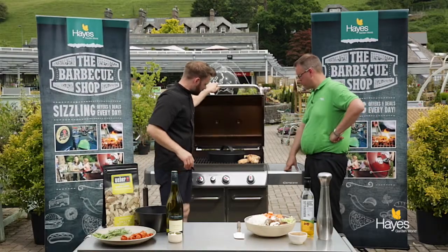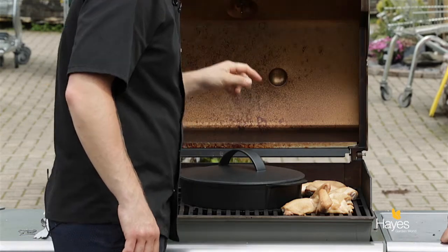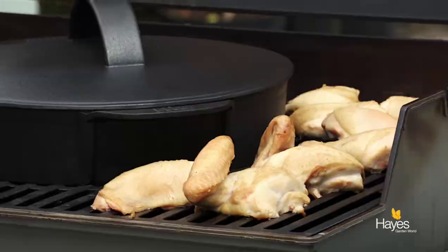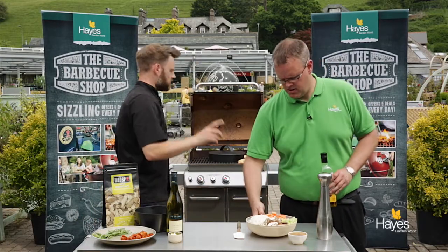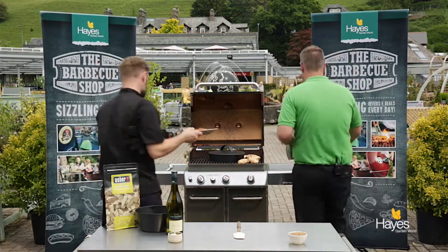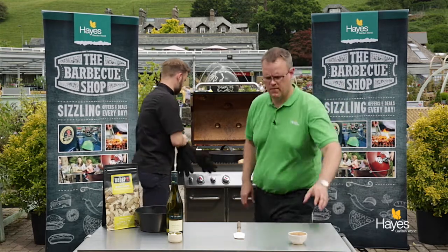Let's have a look at the chicken — there we go. You can see we've got a nice bit of colour change on there from the smoke, so we're going to get on with the rest of it. If you want to grab the oil, the veggies, salt, pepper — I'll grab the chorizo — and then over here we'll need the spatula as well.